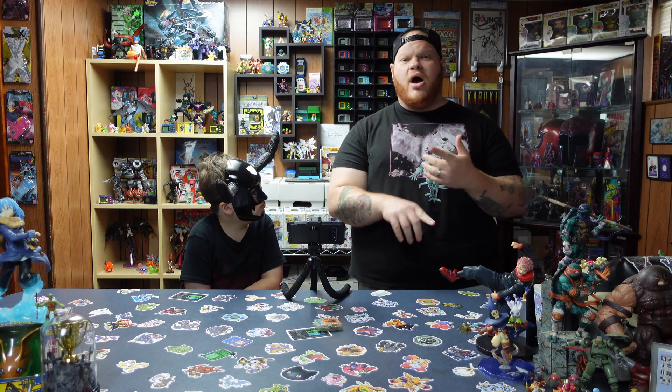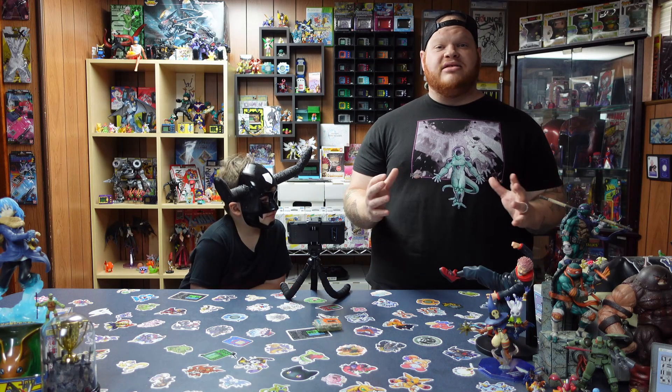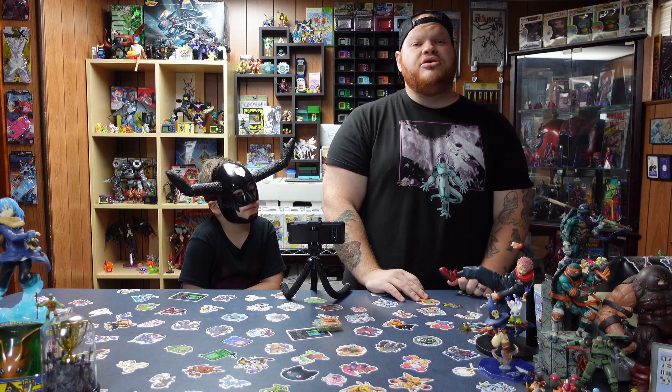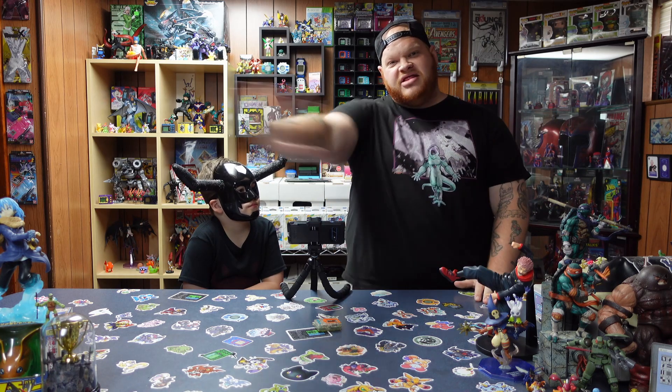If you guys enjoy our journeys here following along with our evolutions and everything, make sure you GIGABLAST that like button — it helps us out a ton. We greatly appreciate it. Thank you to everybody who likes, comments, subscribes, and watches — you guys are all amazing. And thank you so much to our Patreon supporters — I love chatting with you guys in the Patreon Discord. Without you, the channel will not continue to grow the way it has. If you want to help support the channel, go check out our Patreon — link is down in the description. Patreon.com, the DigiDudes!